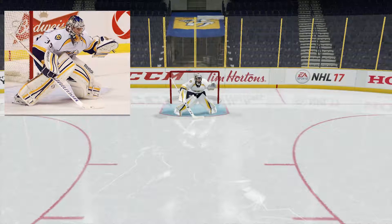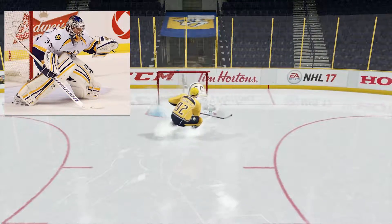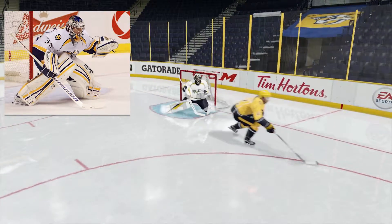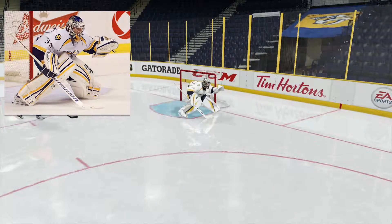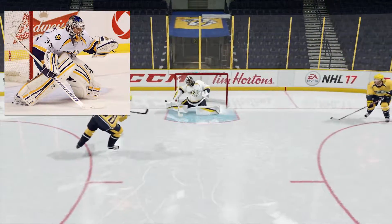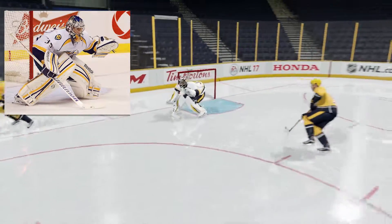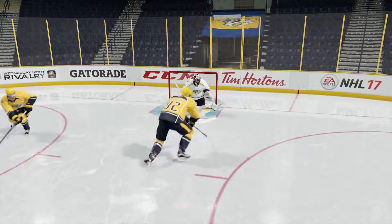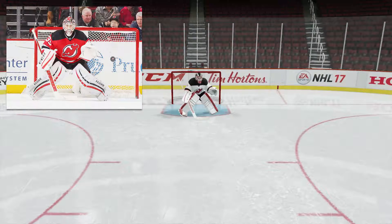I'm going to say I underestimate EA, because here is another top-5 goalie they got the stance perfect for — Pekka Rinne. There is no other way in my mind that you can improve his stance except for adding dynamic stances or adding play styles, which would make every goalie better anyway. By the end of the video I've said "top-5 goalie" more than five times — guaranteed.